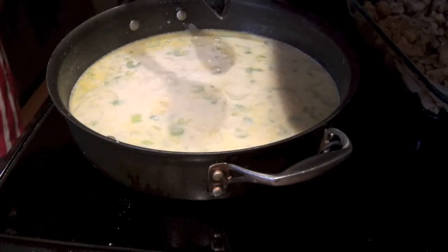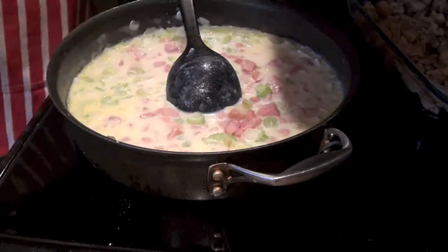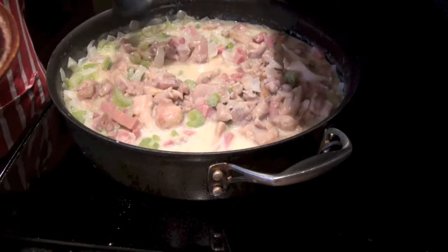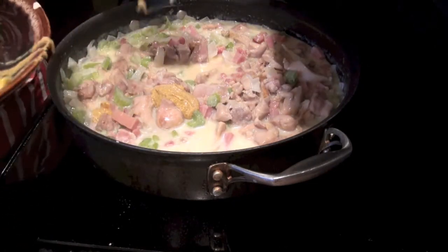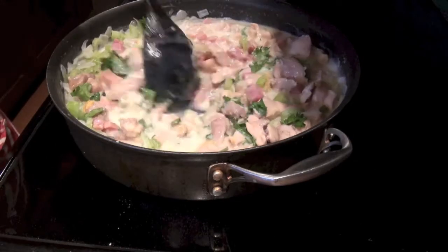Now let's add the ham, the chicken, the mustard, and the parsley. Stir it and let it boil.